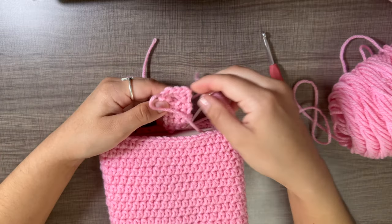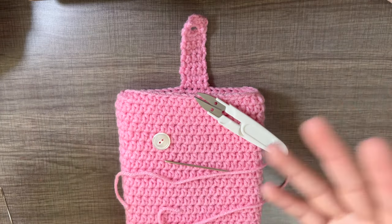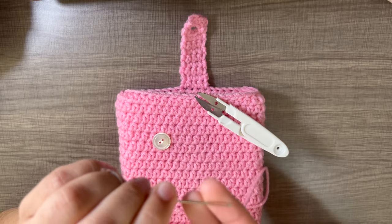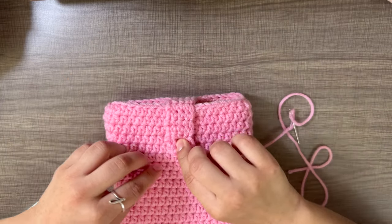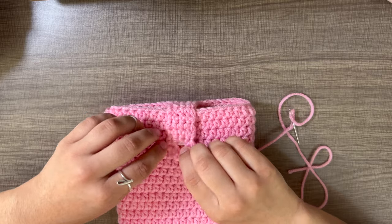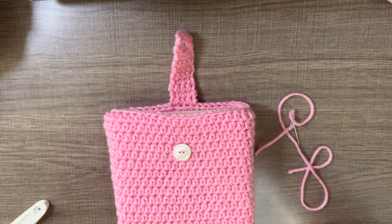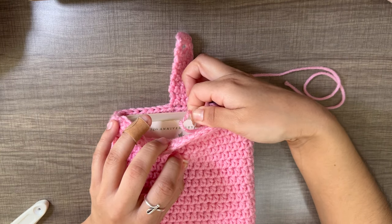For the button, I'm using the same pink yarn so it matches — though it is a bit more difficult with thick yarn. Thread your needle and place the button where you want it. I put the book in the sleeve to make it easier so you can really see where the button will go. Pull the book flap over to see where the hole lines up and adjust the button position accordingly.